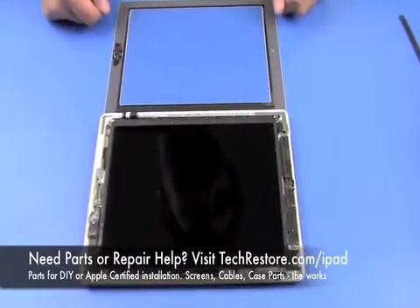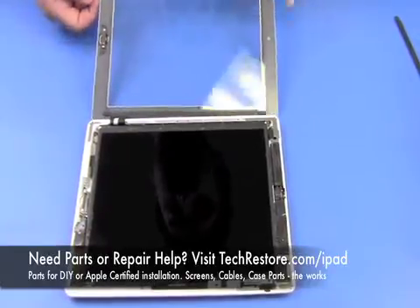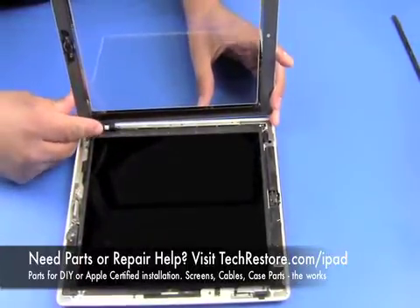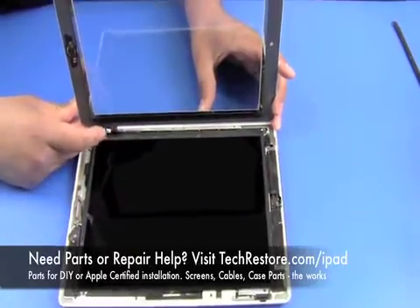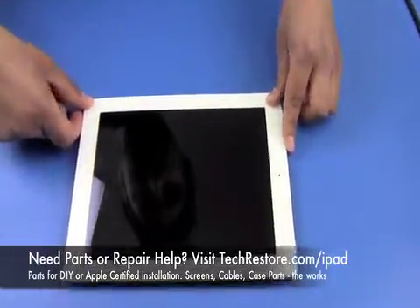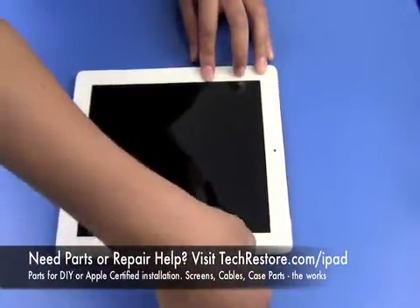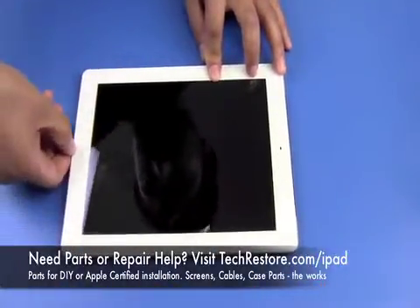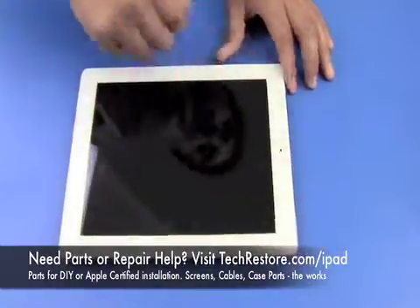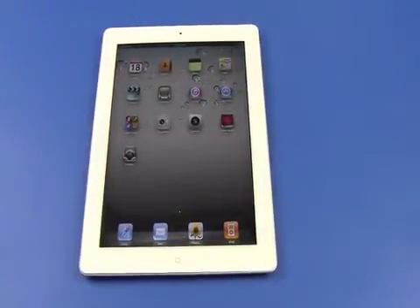At this point we do one final wipe down to make sure that the LCD and the inside of the digitizer are free of any dust and fingerprints. Once you put the digitizer on the unit you won't be able to get it back up, so be careful of that cable — it's very thin and you don't want to rip it when installing the digitizer back on. Secure each corner down the sides, and there it is — your iPad 2 back to its original glory.